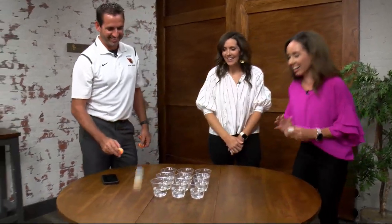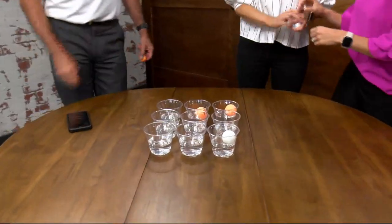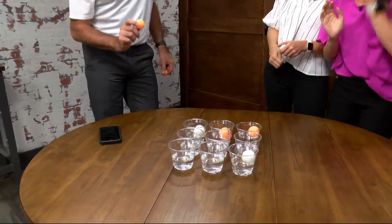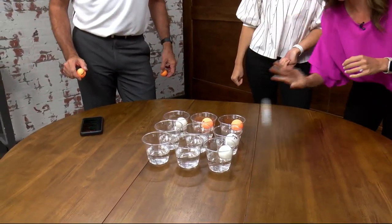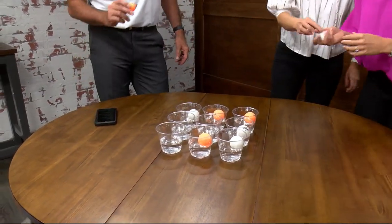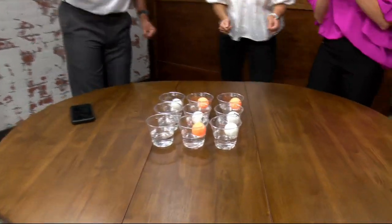The game begins — both players are nervous and bouncing ping pong balls into cups. John scores one. The players go back and forth trying to land balls in the cups and steal positions. Grace needs the middle cup to win. She gets it in and wins the game! Grace wins!